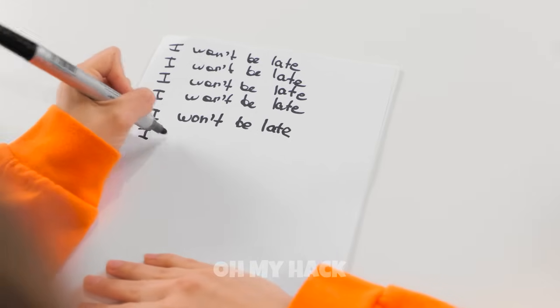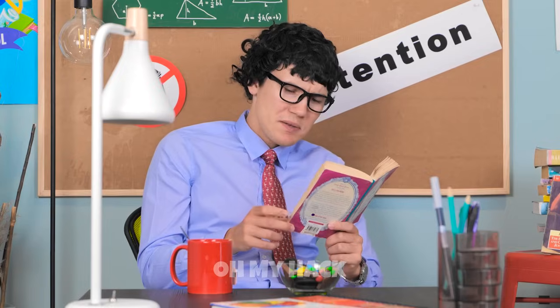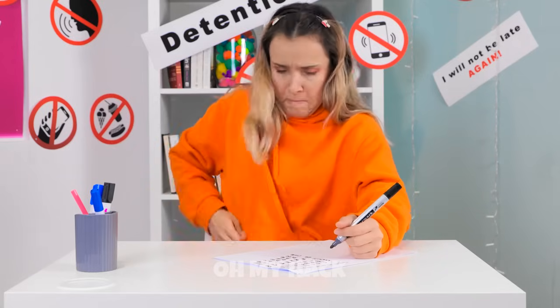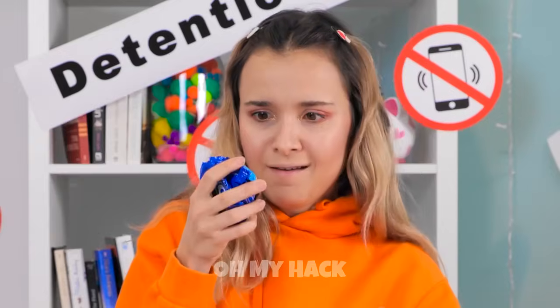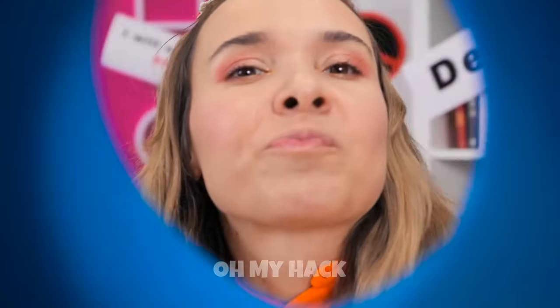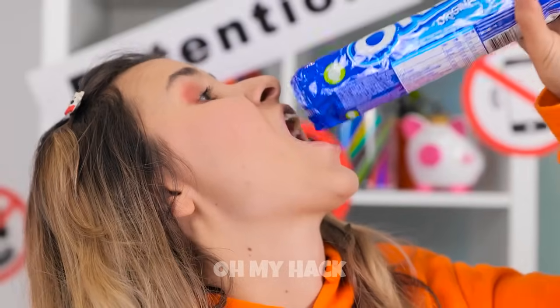I'm so hungry but I'm stuck in dumb detention — stupid being tardy and getting punished for it. I need to eat something right now. I've got this packet of cookies! There's gotta be something I can eat in here — crumbs are good enough! Into my mouth you go! Wait, that's it? Shoot!